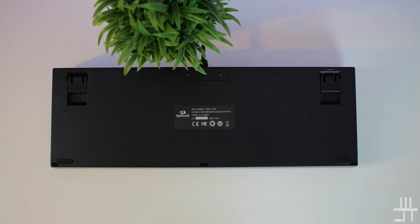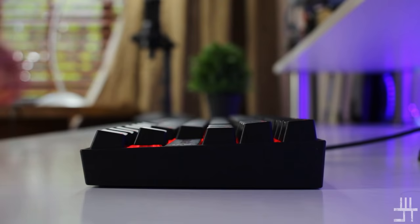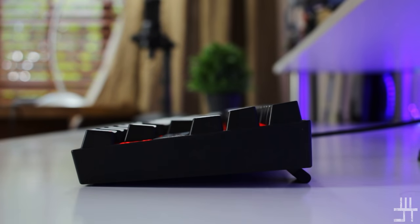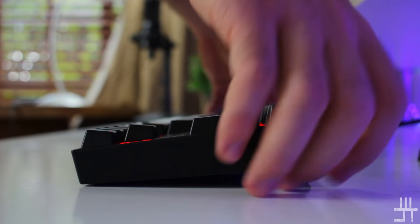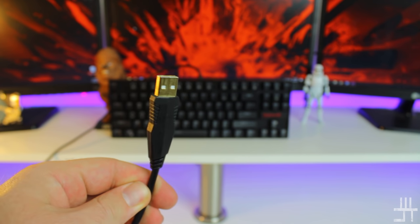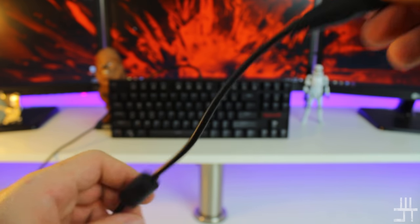Underneath the Camara you get a pair of anti-slip rubber pads in the corners. At the top there are flip-out keyboard feet, both with anti-slip pads as well — they do a decent job of preventing the keyboard from sliding while gaming. The cable is non-braided but is 1.8 meters (5.9 feet) long with a gold-plated USB connector.